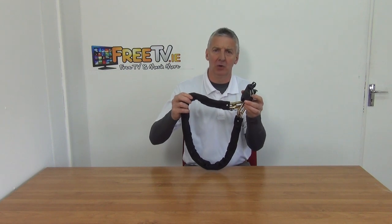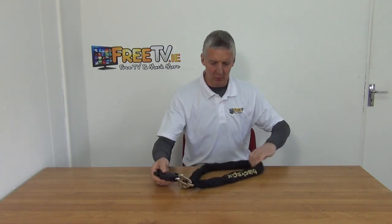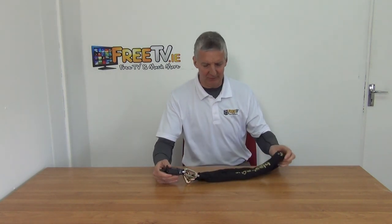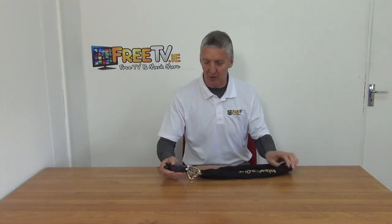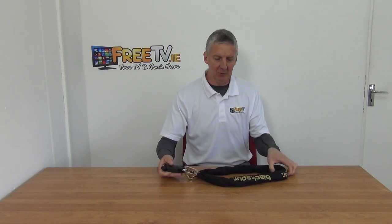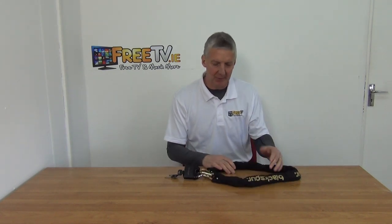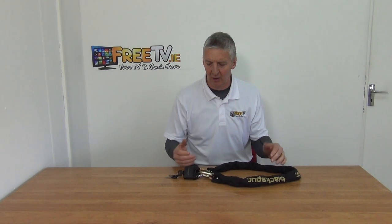I have in my hand a 1.1 meter chain and padlock, available with low-cost shipping directly from freetv.ie. There's a protected cover on it — it's a heavy duty lock and a heavy duty chain, so it really weighs quite heavily, probably about 2 kg for the entire thing. Typical applications would be padlocking a bicycle, gates, or a moped or motorbike.